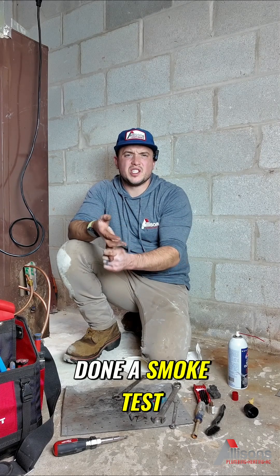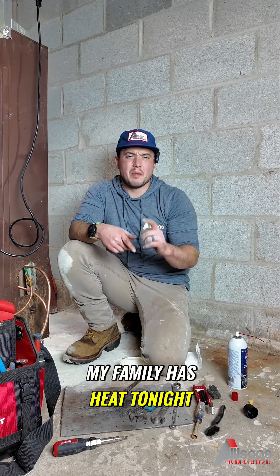If this was anyone else's house, we would have cleaned the smoke pipe, took it completely off, brushed it out, done a smoke test and efficiency test. My family has heat tonight. If it goes out again, it's on me.